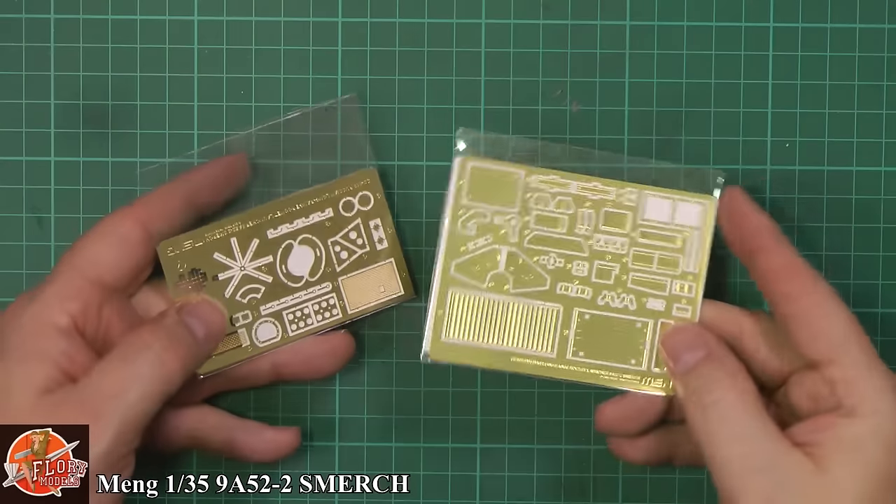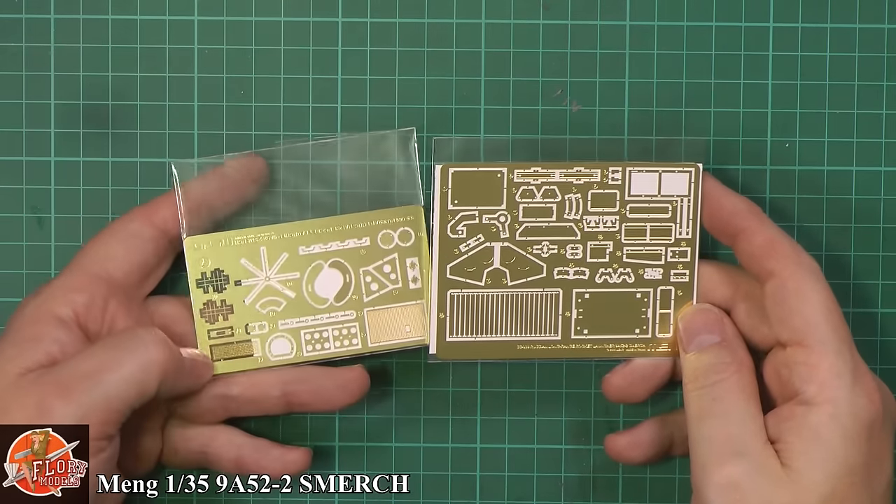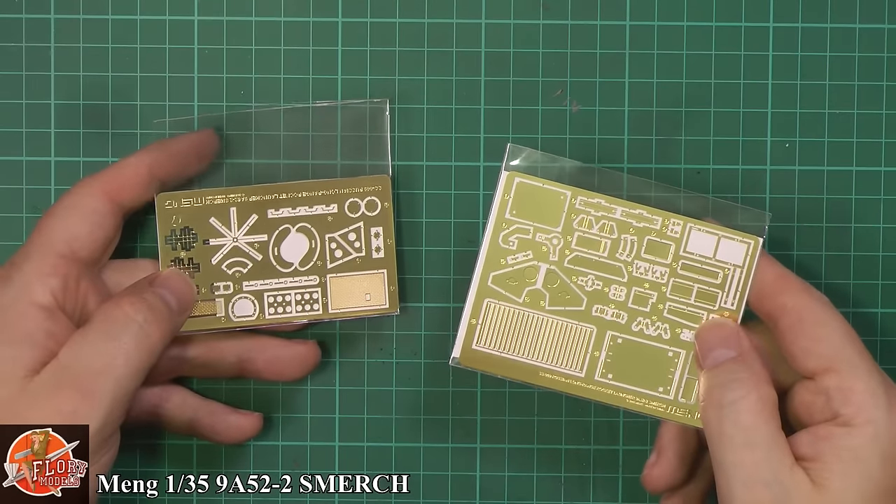We have photo etch — a couple of sheets for adding all those beautiful details. Very nicely done, just a single sheet in each packet.